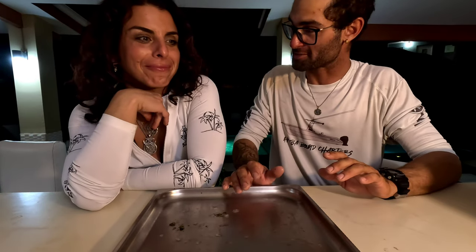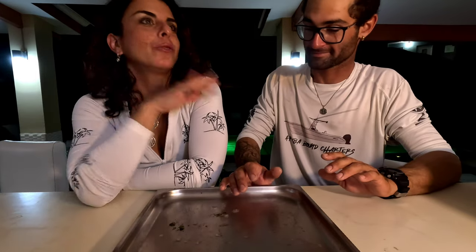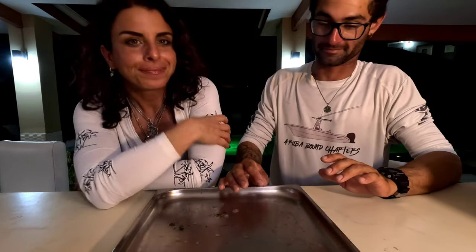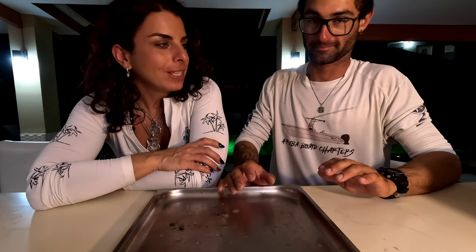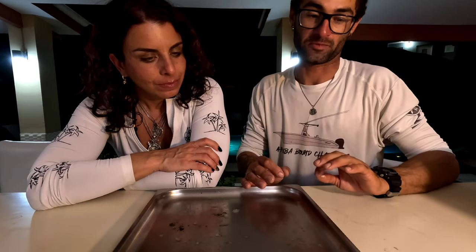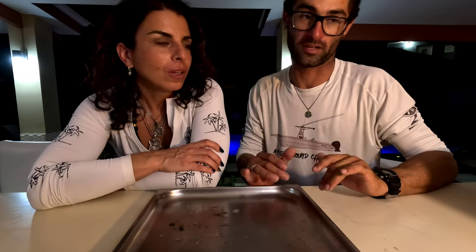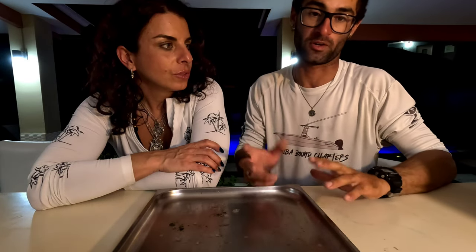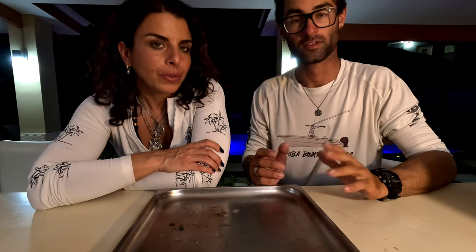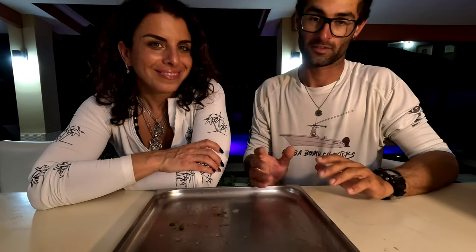It was easy even with no experience — it just takes some practice. Muscle memory is key. You might mess up a few, and sometimes if baits aren't properly brined or have been frozen a long time, when you thaw and rig them they might fall apart. If that happens, just pull it off the hook, get a new one and re-rig it — you'll be fine.